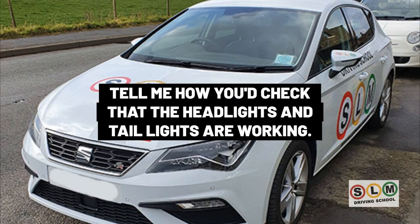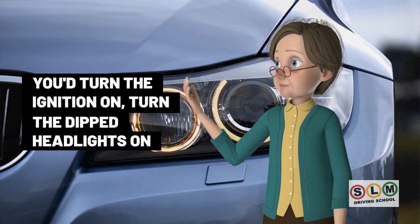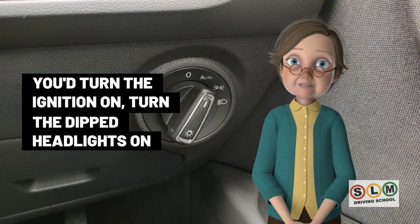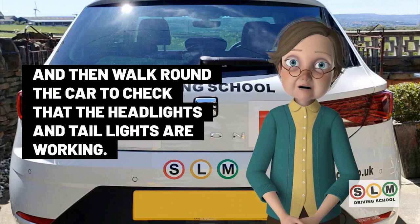To check that the headlights and tail lights are working, you don't need to exit the vehicle. Turn the ignition on, turn the dipped headlights on, and then walk around the car to check that both the headlights and tail lights are working.